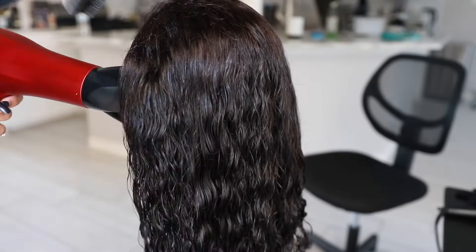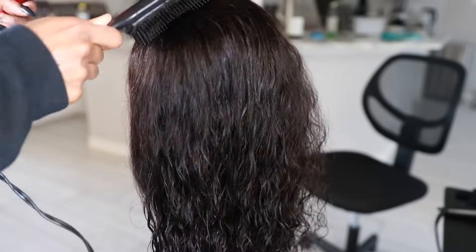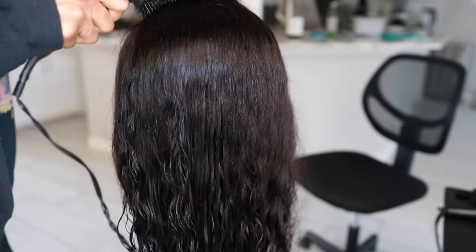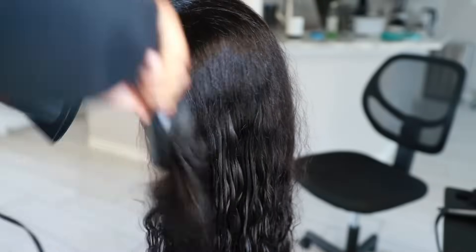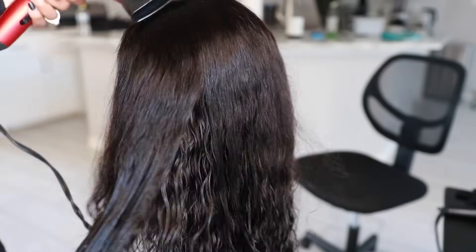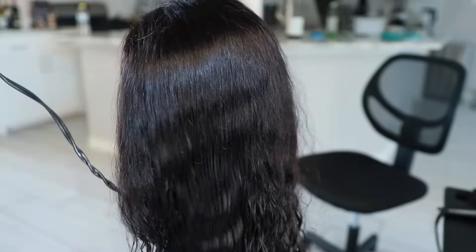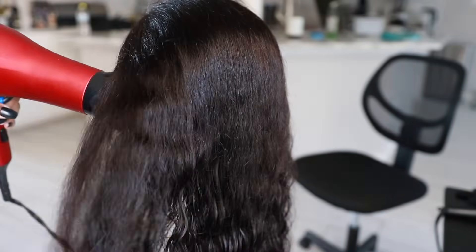We're going to go in with a blow dryer and blow dry it out. I was going to air dry it but didn't have time. I personally prefer air drying because it puts a lot less heat and damage on the hair, but in this case I'm going with my Revlon blow dryer from Walmart to get it as straight as possible.